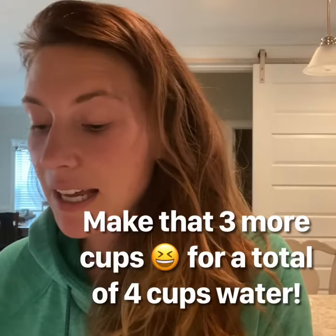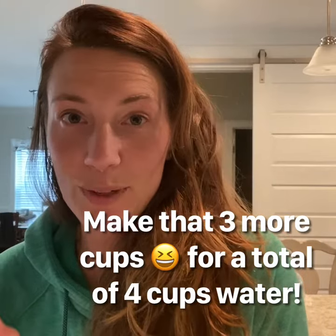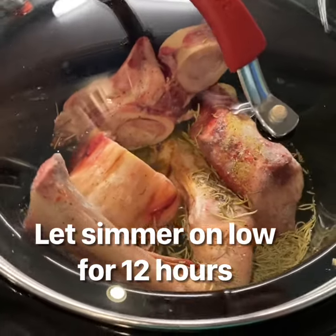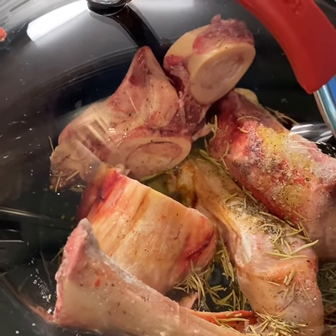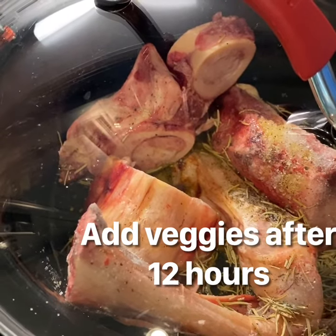I'm sitting here looking at this and I think I'm going to add another cup of water to the pot just to make sure that it simmers appropriately. I'm going to now let this sit for about 12 hours and may just adjust those bones as needed to make sure they get into some of that liquid. We will add some veggies tomorrow and I will show you how I do that.